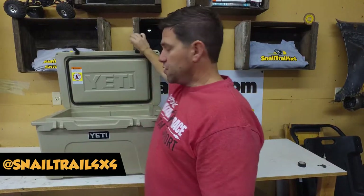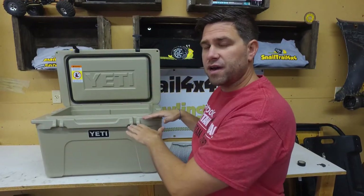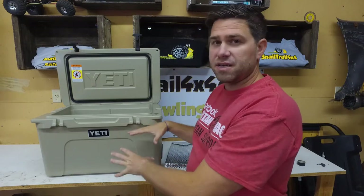So what is a false lid? A false lid is really just another lid or another top on the inside of the cooler that is below this one, so that when you open your cooler up, you've got another layer on there that is going to hold all of that cold air and ice down in that cooler.